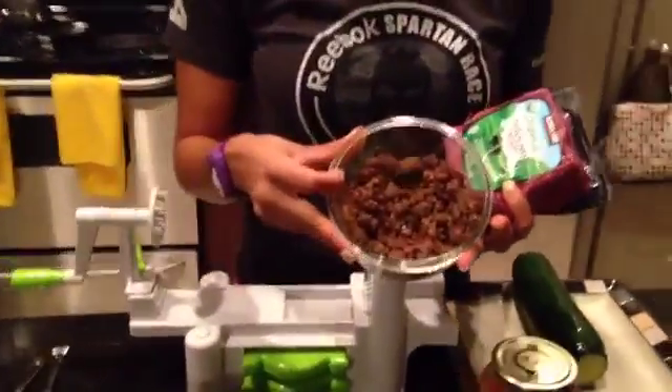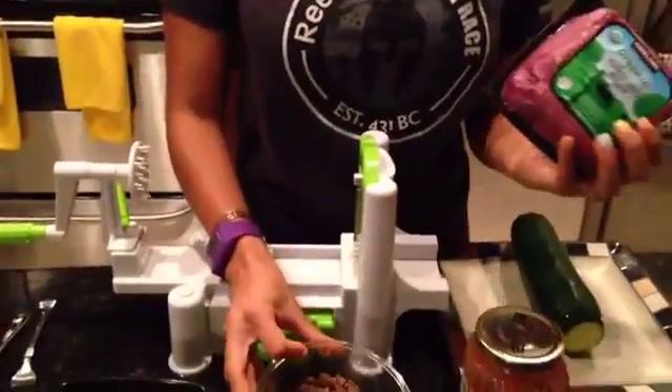Hi, everyone. This is Amy from Fitness Together. This is part two of the three meals that you can make with the ground beef — the organic ground beef from Costco — that I've already ground and cooked with, seasoned with sea salt and chili powder. That's all I put in it. I don't use the taco seasoning package or anything like that.